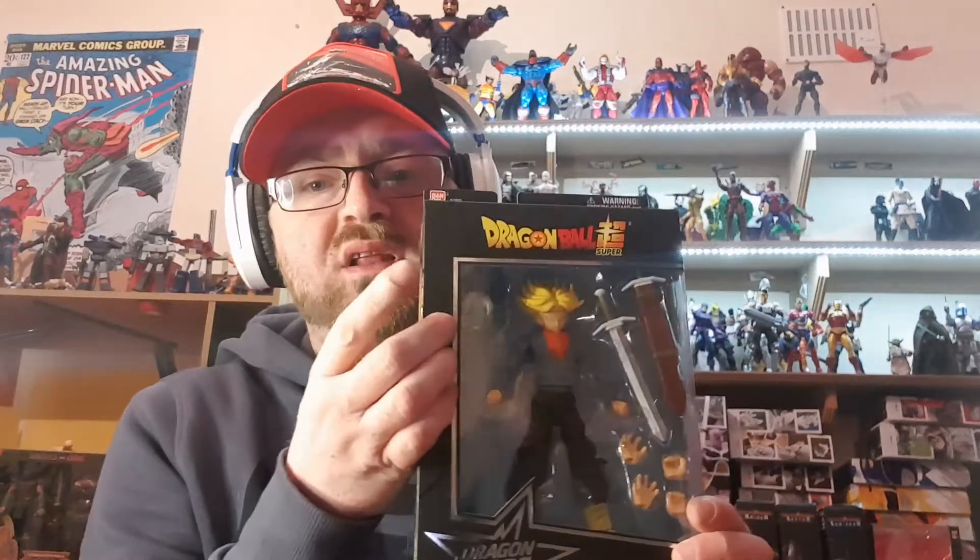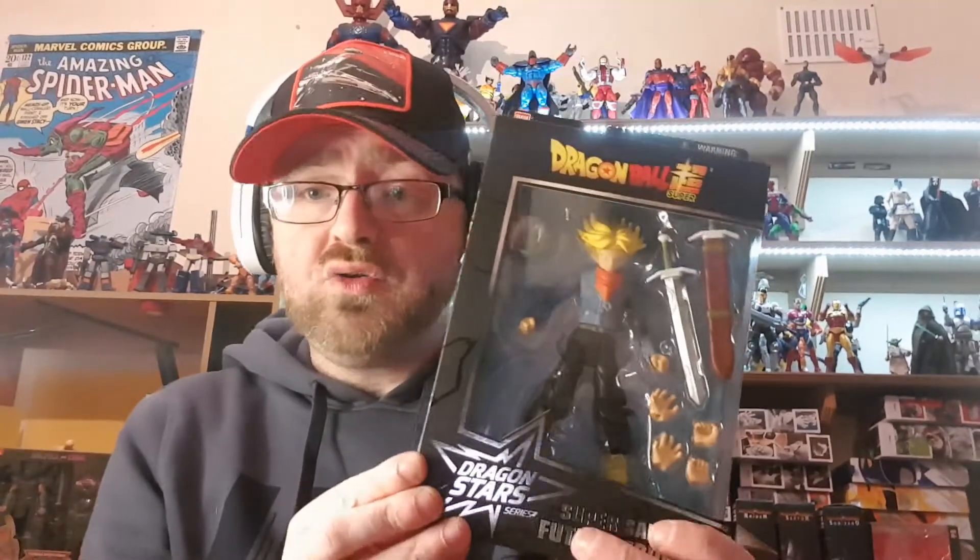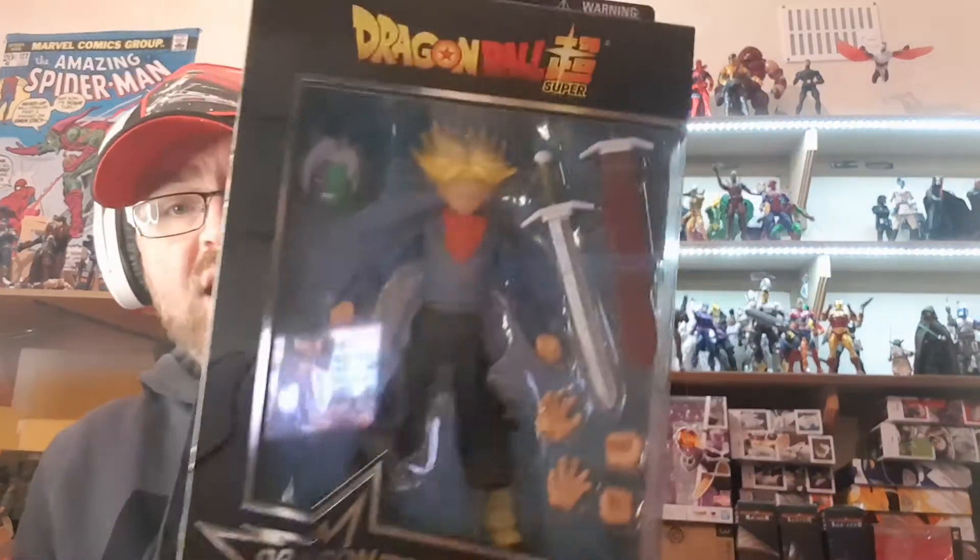He does come with a build-a-figure part for Zamazoo Potaru, who is the fused version of Zamazoo. He also comes with some awesome hands, swords, and stuff, and on the whole looks really good. First we're going to check out the box and its packaging, and then we'll get him out of the box, so stay here for my review.